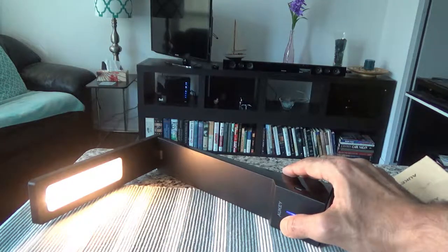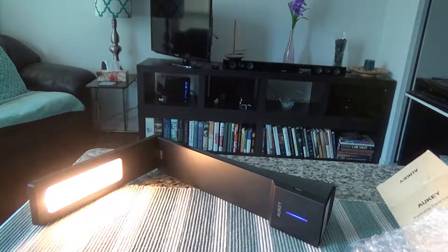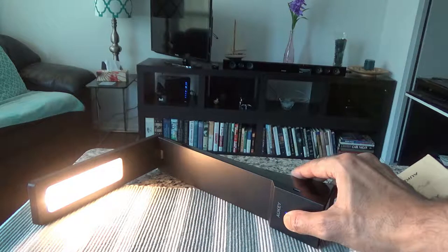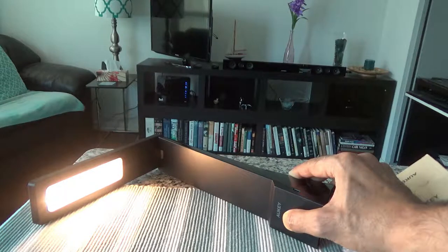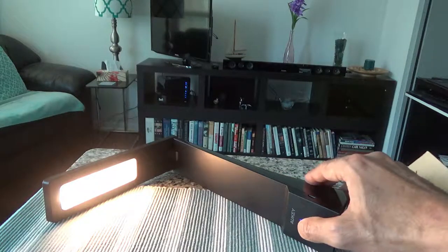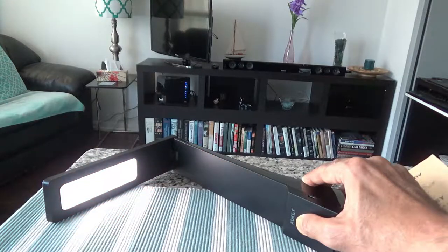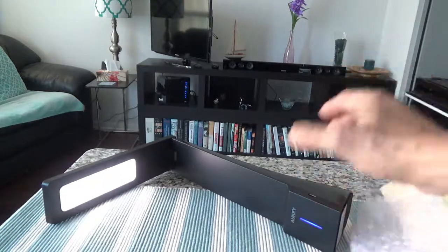Now if you want to change the color temperature — cool, warm, and the other temperature — instead of lifting your finger and tapping, you press and hold the same switch. You put your finger on it and keep holding, and you can see it's changing the color temperature. It cycles from warm to cool to natural — three different settings. That's how it works.